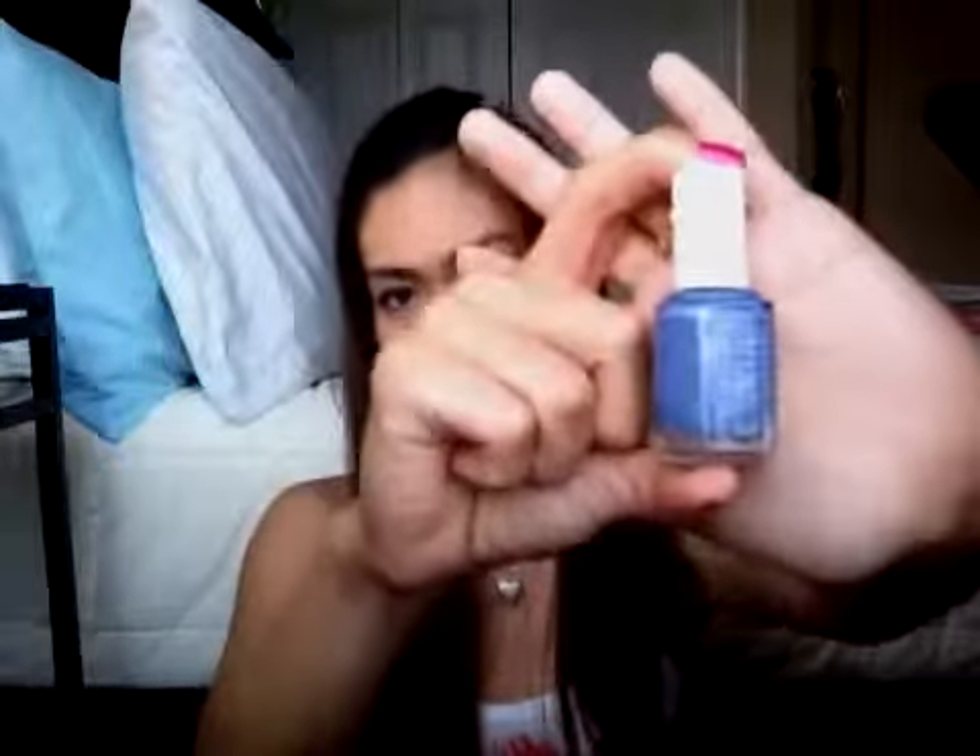Smooth Sailing is actually a dark purple, bluish-like color with silver shimmer. So this is how it looks.